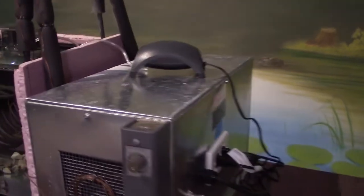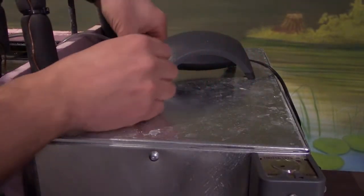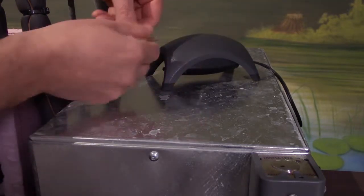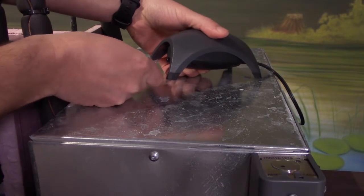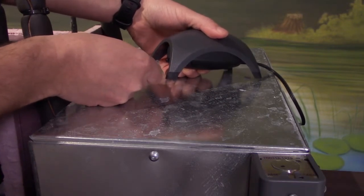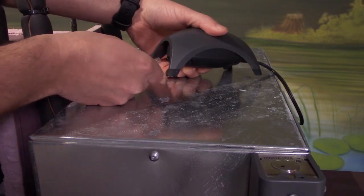Let's have a look at the air pump. Here's the culprit — it's come unplugged. It must have gotten pulled off maybe when I was moving something around. It was working yesterday, so it probably happened today. I just got to make sure that that's nice and tight on there.